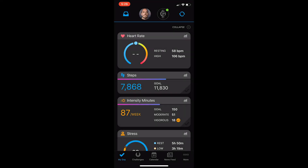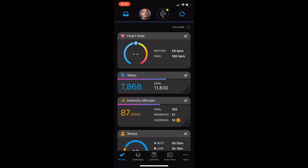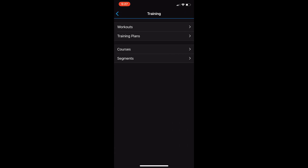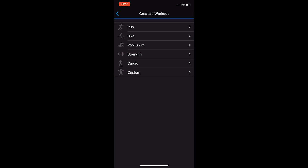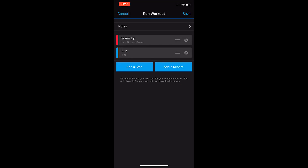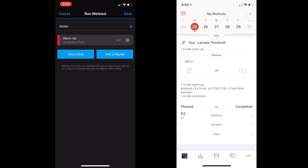Now let's go over how to create a workout and transfer it to your watch via the Garmin Connect app. When you open the app, you'll see your main screen with your stats. Go to the More section on the bottom right, select Training, and at the top you'll see an option for Workouts. Go to Workouts, then Create a Workout, and choose to create a run workout. It again automatically loads a warm-up, run, and cool-down, so I delete the cool-down and run to fully customize.